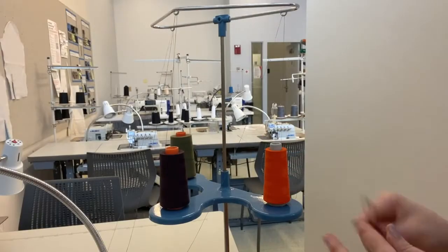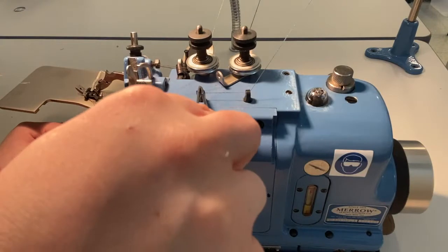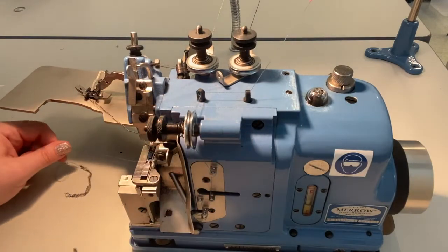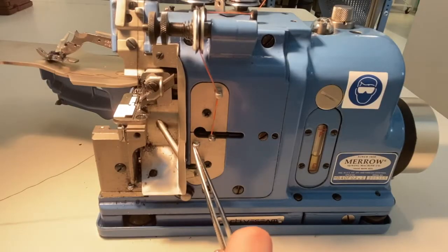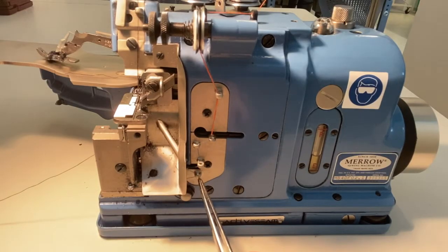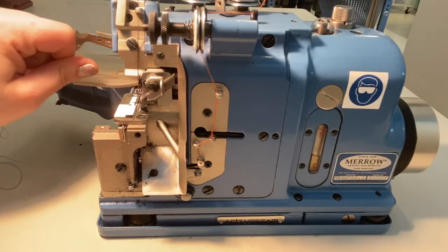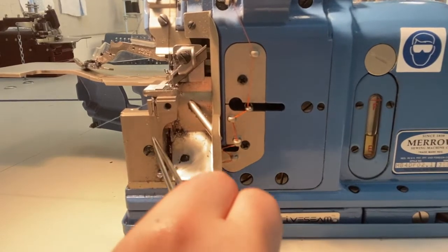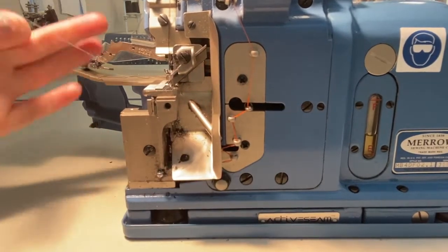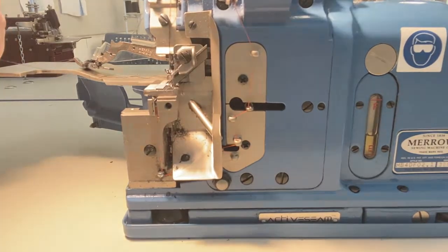Bring the looper thread up through the thread guide in the cone stand and down towards the machine. Atop the machine are two stationary thread guides and then a set of tension plates — make sure the thread is flossed between these plates. Run the thread through a series of six more thread guides on the front of the machine. It may be helpful to use a threading tool or tweezers for this step if threading from scratch. Next the thread travels under the plate which catches the blade's trimmings, through another stationary thread guide, and then straight upwards until it reaches a small channel and tunnel.